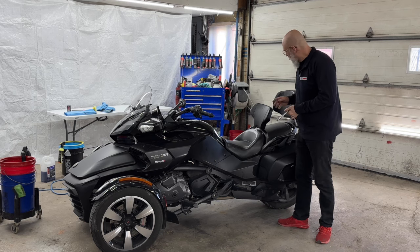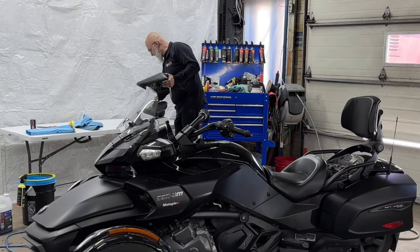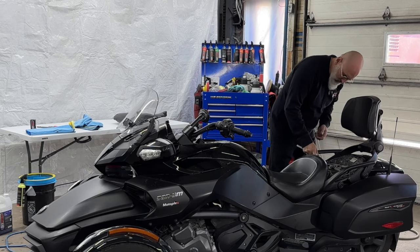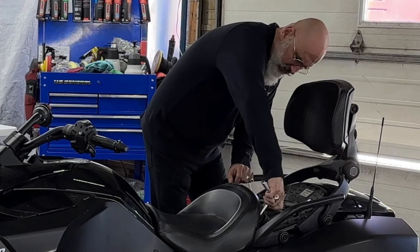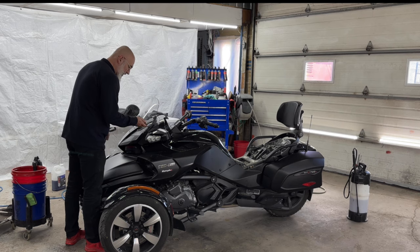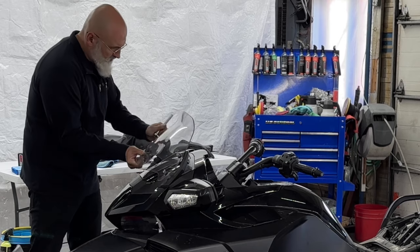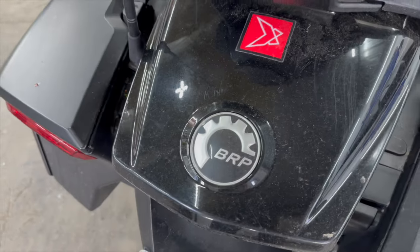First thing we need to do is remove the seats — this one clips off and this one slides out. The reason I'm removing the seats is because they're leather and some of the chemicals we're going to be using are not very friendly to leather, so we'll remove that to make it a lot safer. Next we need to remove the windshield to be able to get underneath it — it's just four little screws.